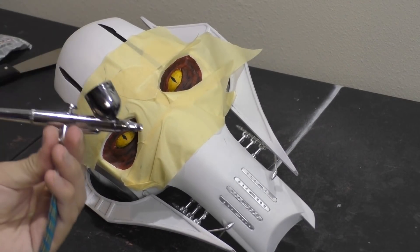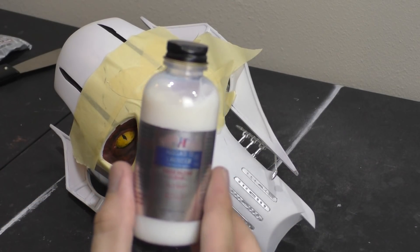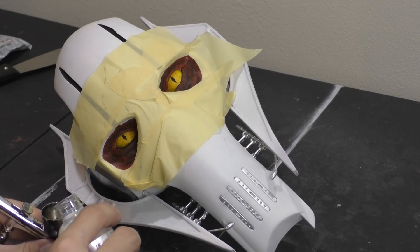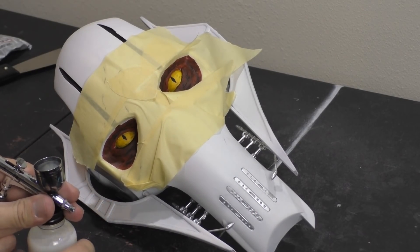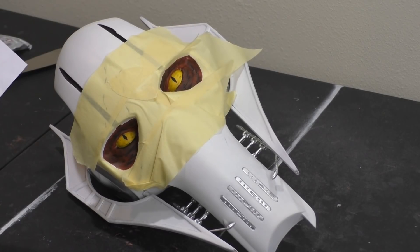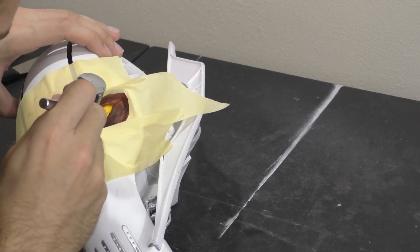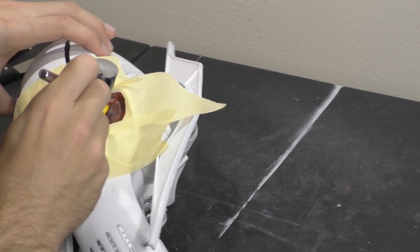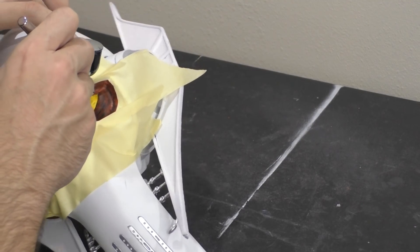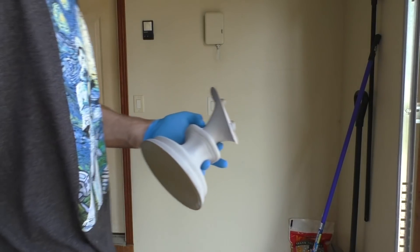The head is nearly complete — we have one last thing to do. We're going to add a gloss over the eyes to really make them pop. For that we're going to use an airbrush with some Alclad aqua gloss, though you can do this with a rattle can — just tape off more of the area since we don't want to gloss the entire head. This gloss is going to make the eyes look wet and realistic. We're applying a pretty heavy coat since in the reference image his eyes are quite shiny.